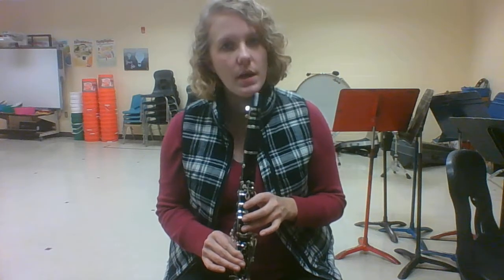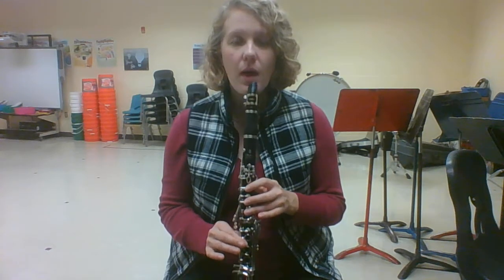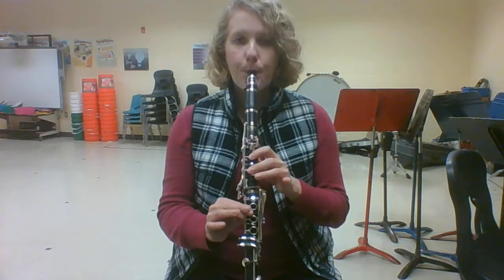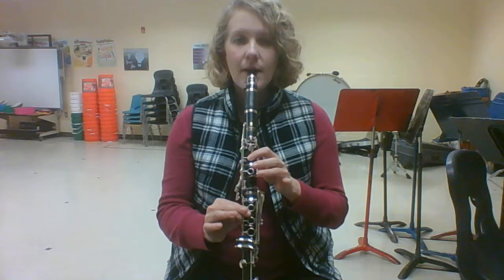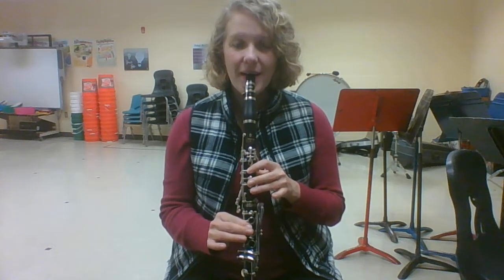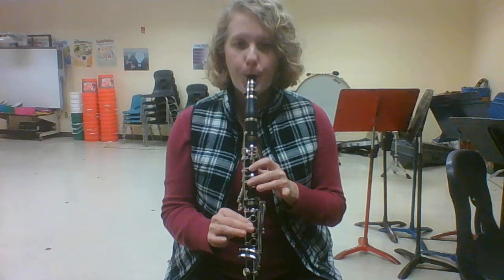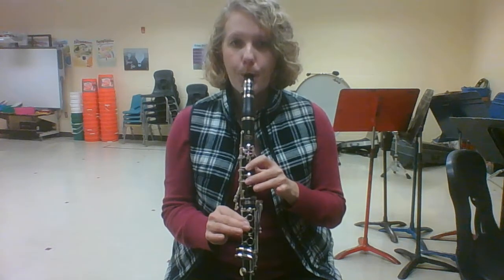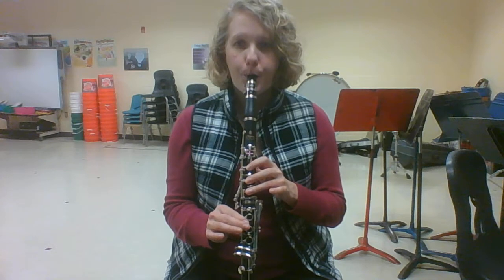Let's do the same thing but going backwards. We're going to start off playing just one note and tonguing between notes: mi, re, doe. Play it, ready, starting on mi. Again. Now let's try going mi, mi, re, re, doe, doe. Ready. Again. Last time.